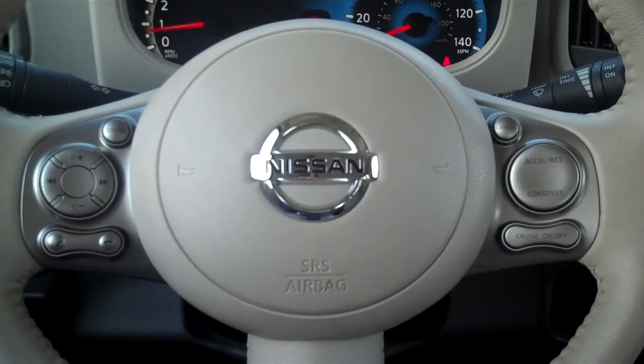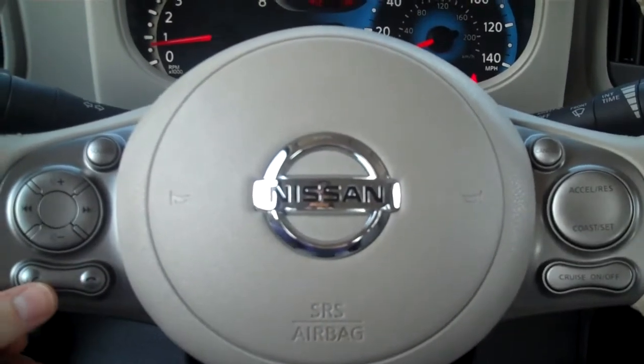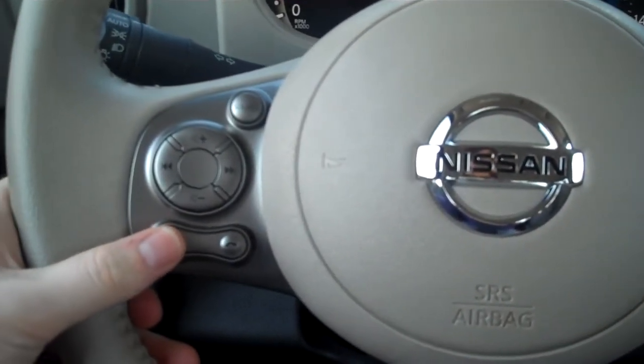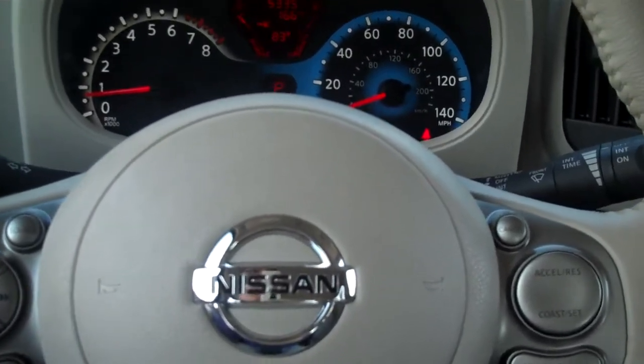Like with most Nissan Bluetooth systems, the first thing you need to do is activate by pressing the voice command button right here on the left side of the Cube. And as soon as you do that, she'll let me know that there are no phones paired.